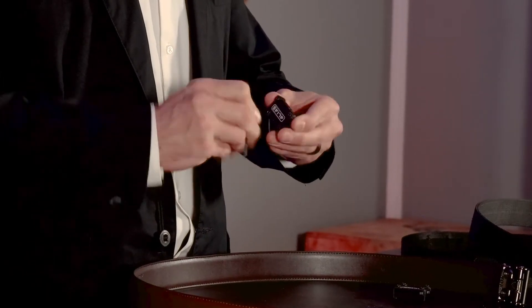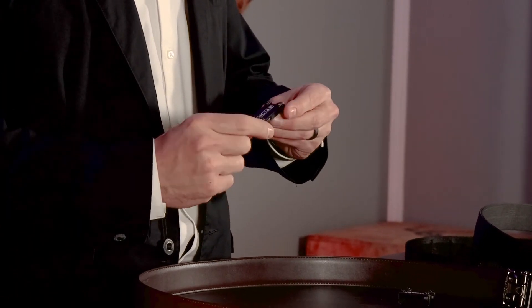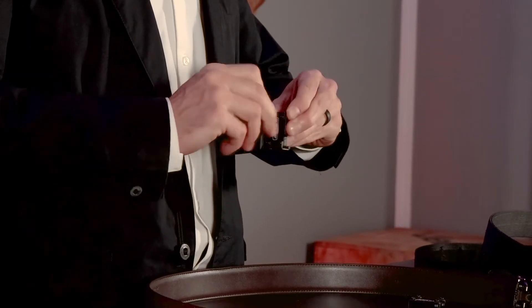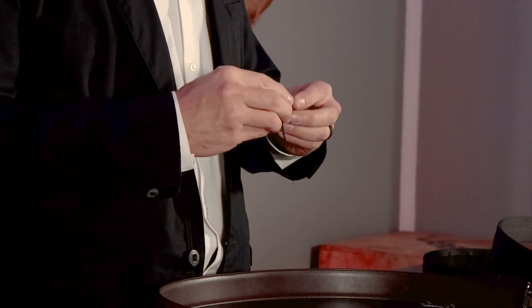Go ahead and loosen all four screws just a little bit. You're going to slide the belt brackets out a little bit — they're slotted so they'll do that. Then you're going to just barely tighten them back up again to get them locked in.